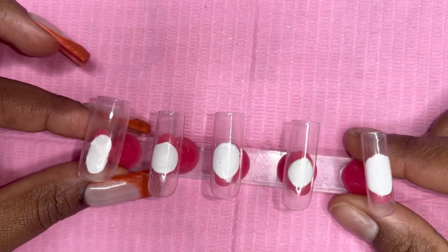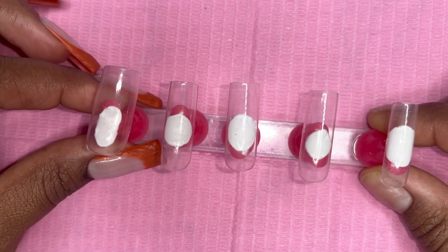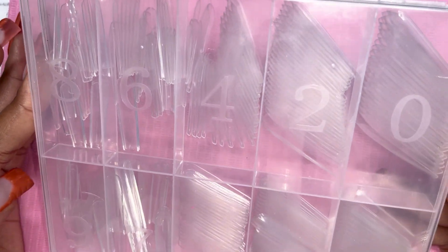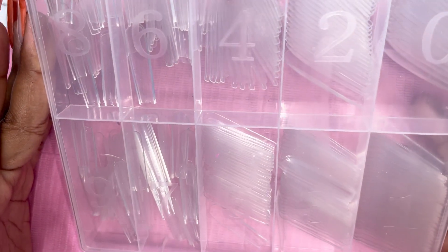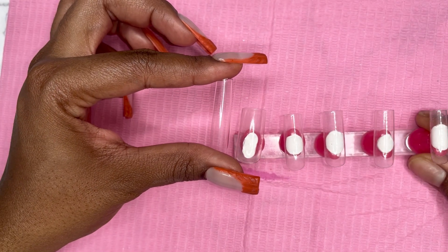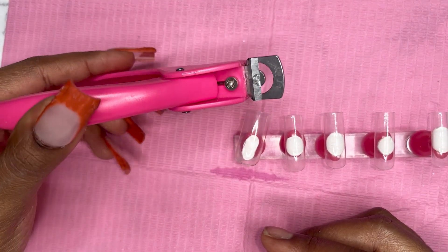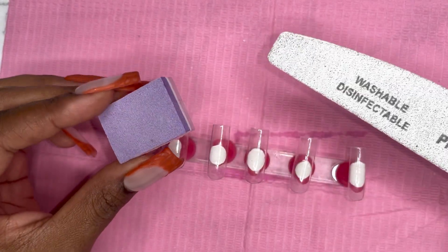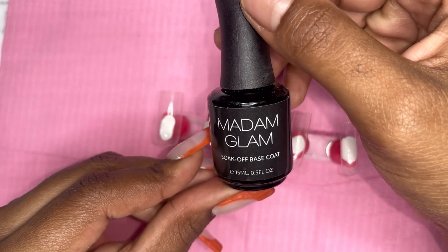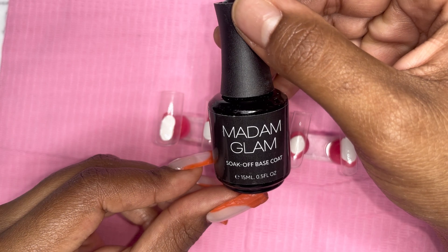This video is really going to be focused around the design, so the nails are already prepped. I am using these BT Art Box nails that I've mentioned in my last nail video — I'll link them down below. I really like these nails because they are super sturdy. I used a cutter to cut them down, filed and buffed them, then went over them with a base coat from Madam Glam and cured it for 30 to 60 seconds.